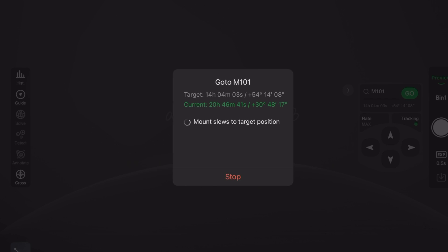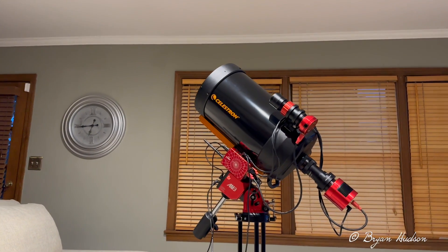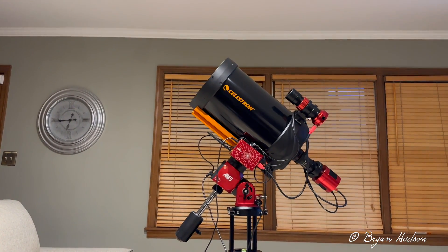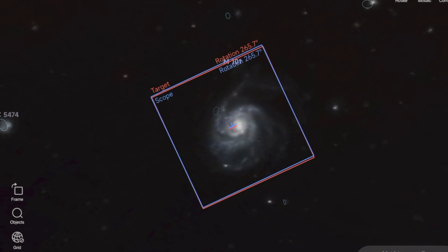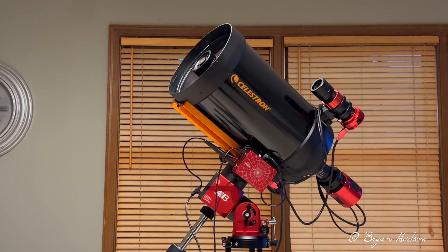Slewing into the Pinwheel Nebula now, and watching all the cables and movement — everything is stable. We'll take this to the home position before powering down.